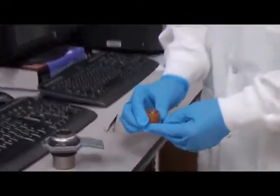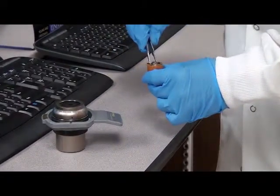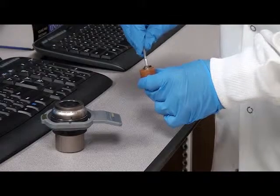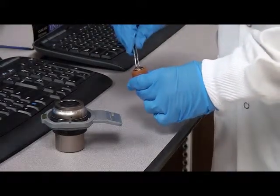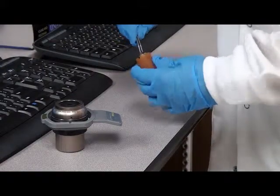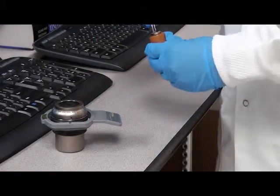Before we take it under the microscope, we have to make sure that the sample is ready to be analyzed. It is very important that the sample is dry and it has a conductive coating.